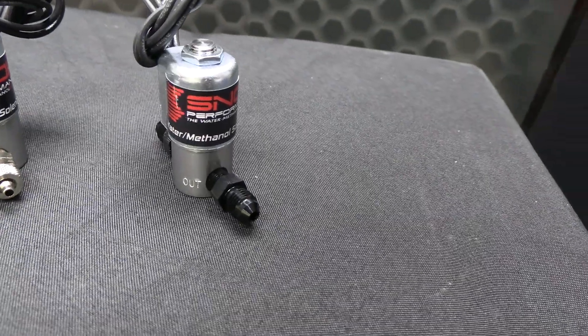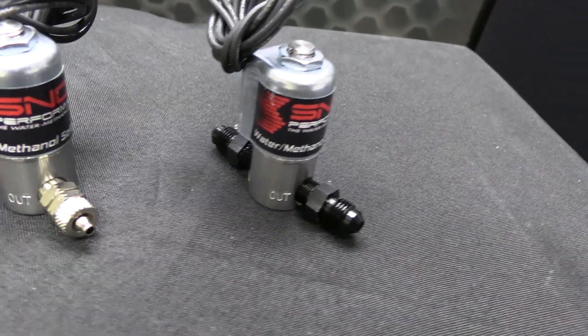Now let's discuss the second reason you would need a solenoid upgrade. The solenoid upgrade can be used to control a second stage of injection — and why would anybody want this? Well, with any stage 2.5,